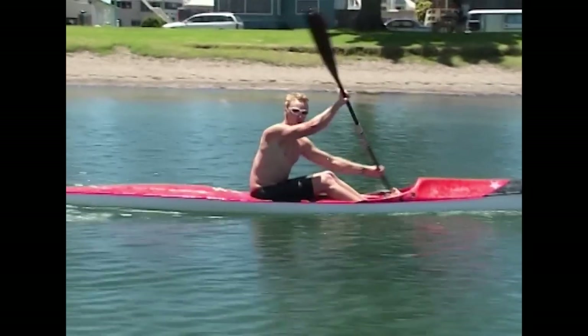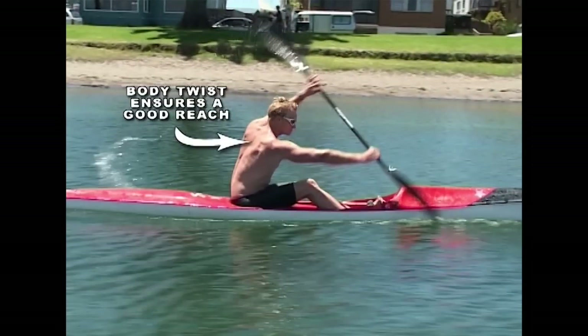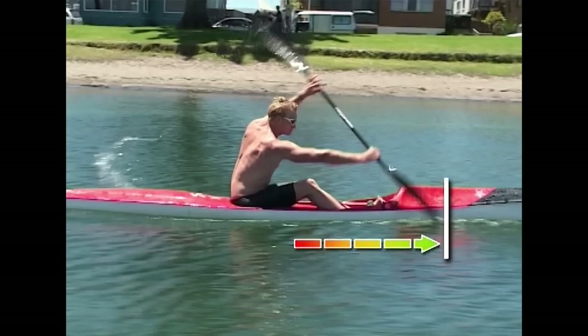To ensure a good reach, twist the upper body before the blade enters the water. To help with the reach you can pick a point on the ski, like in front of the foot straps, to aim for.